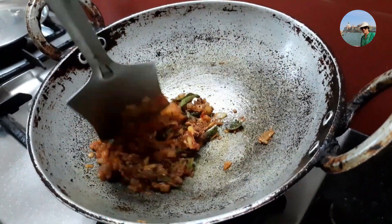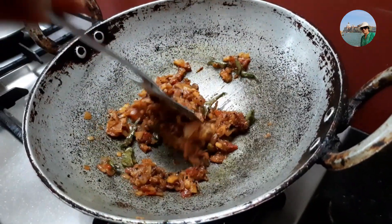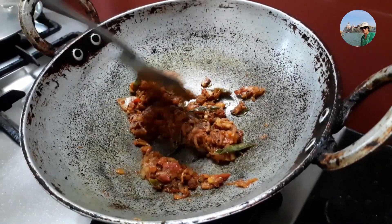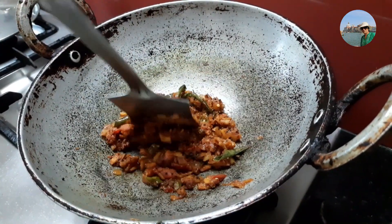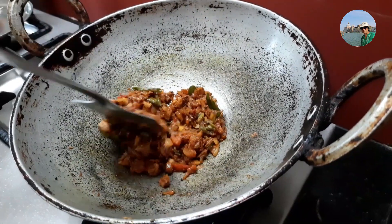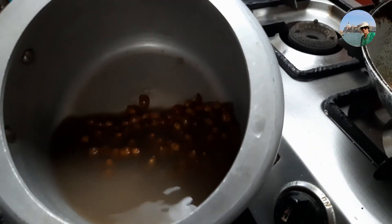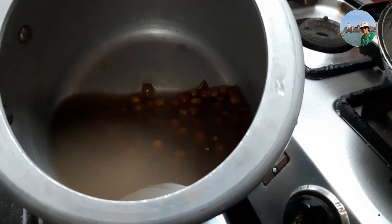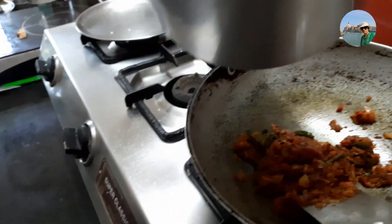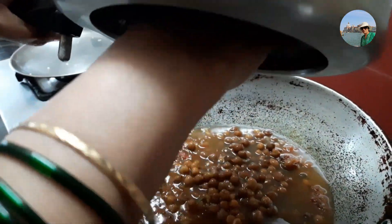Give a stir for half a minute and let it cook, then we'll add the chana. I soaked one cup of chana overnight, removed the water, and transferred it to a pressure cooker. I added enough water and salt and cooked it for about three whistles, or you can cook on steam for five minutes. Now we'll transfer this cooked chana along with its water into the onion and tomato gravy mixture.